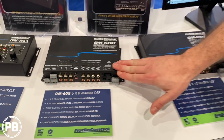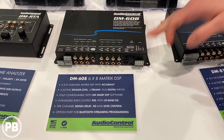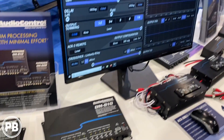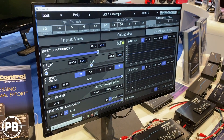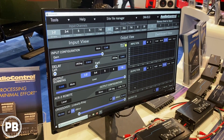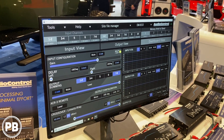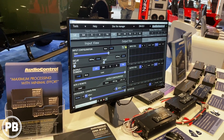In addition to the 608 — six input, eight output — we have the eight input and ten output version, with complete processing control that we have built into our D series amplifiers. So you can do any combination if you want to do a separate processor with an analog amp, no matter who you're using, or you can get the all-in-one with the D series.